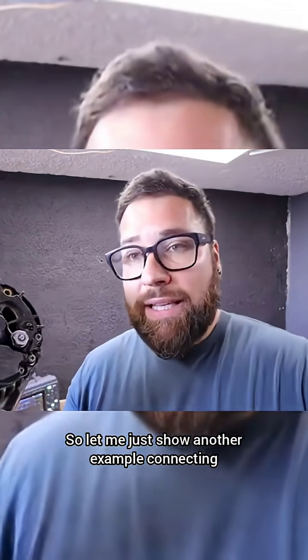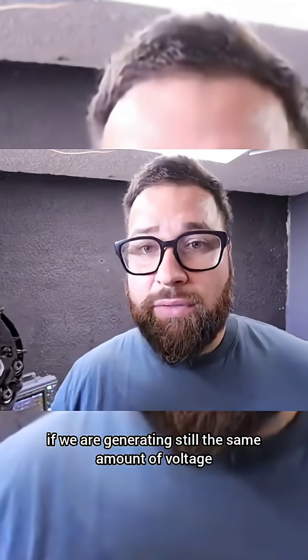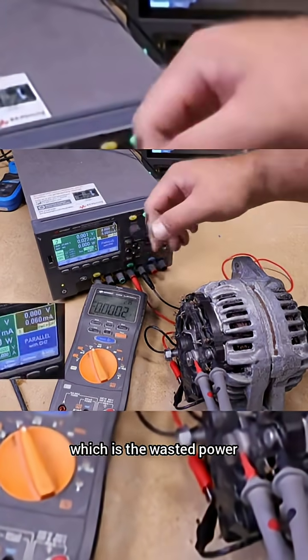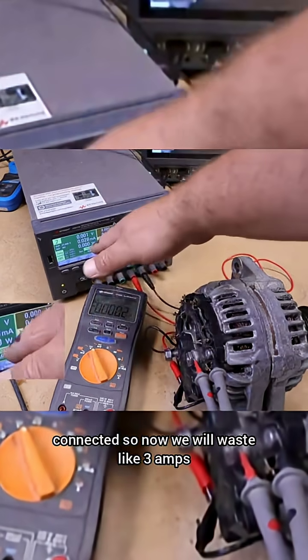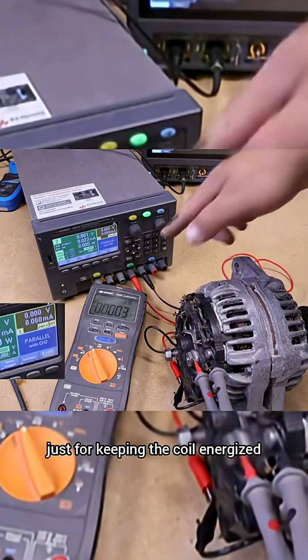Let me show you another example — connecting and disconnecting that circuit — and you will see that we can drop the current even while still generating the same voltage. Pay attention to the current consumption of my power supply, which is the wasted power, and also the generated voltage. When the regulating circuit is disconnected, we will waste around 3 amps just for keeping the coil energized.